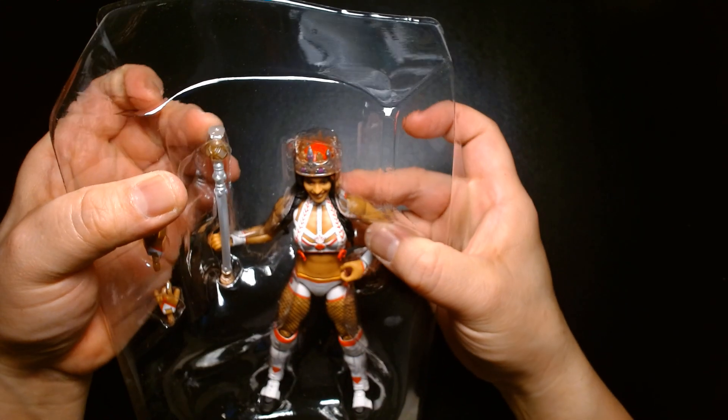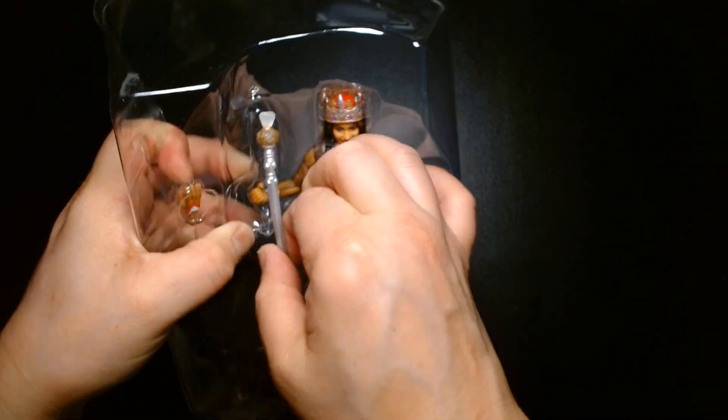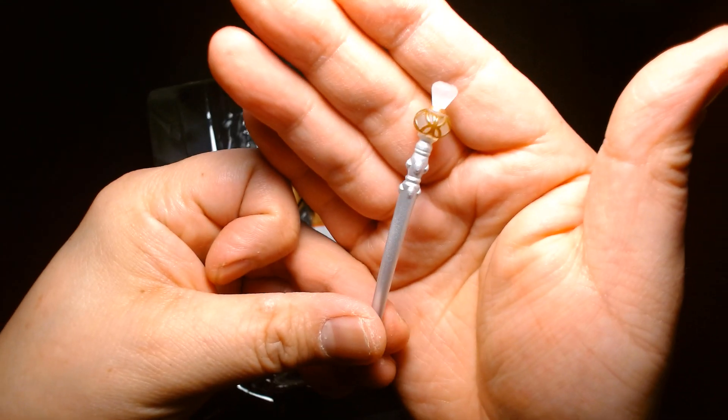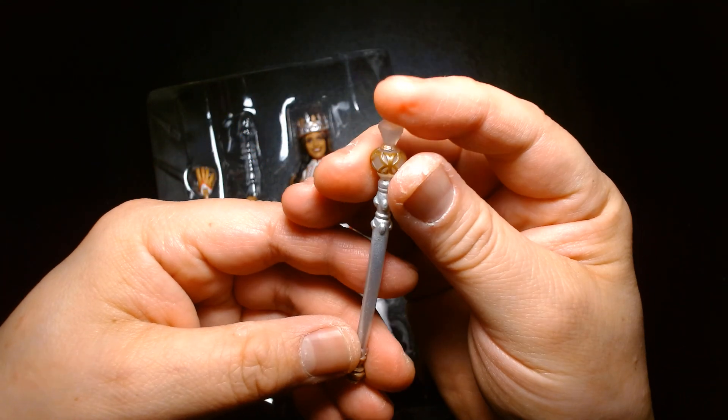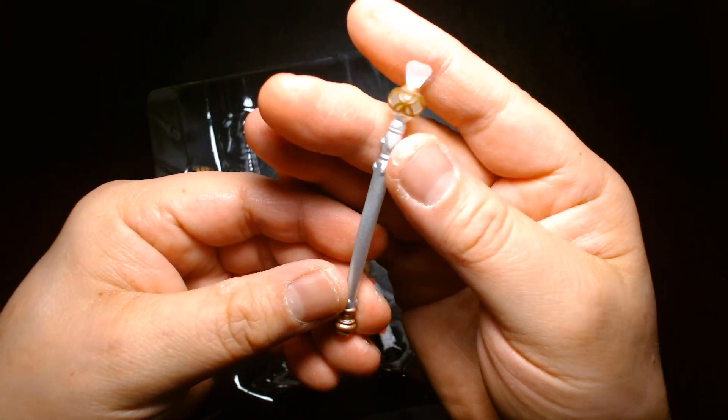I'm trying to get out her scepter without warping it — it's a little bit warped in the package — but it's kind of cool. It has like a giant gemstone on the top and a silver handle.